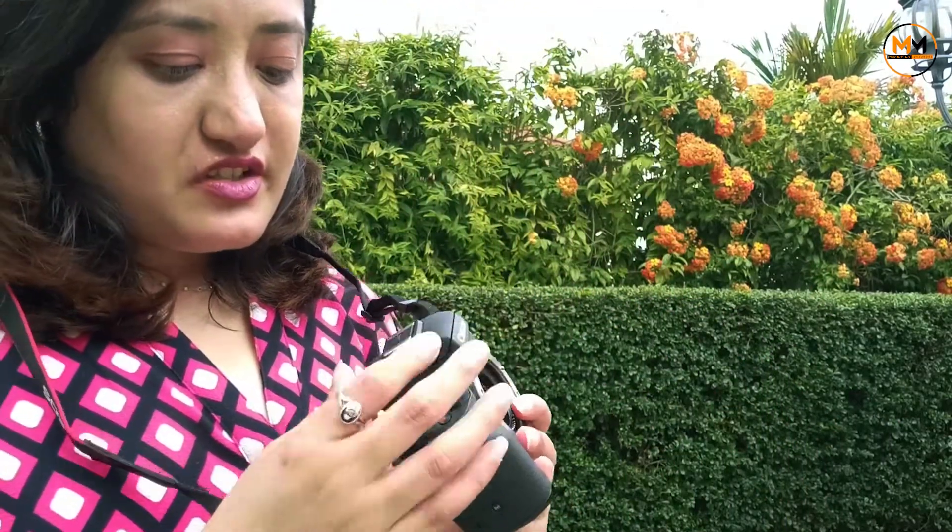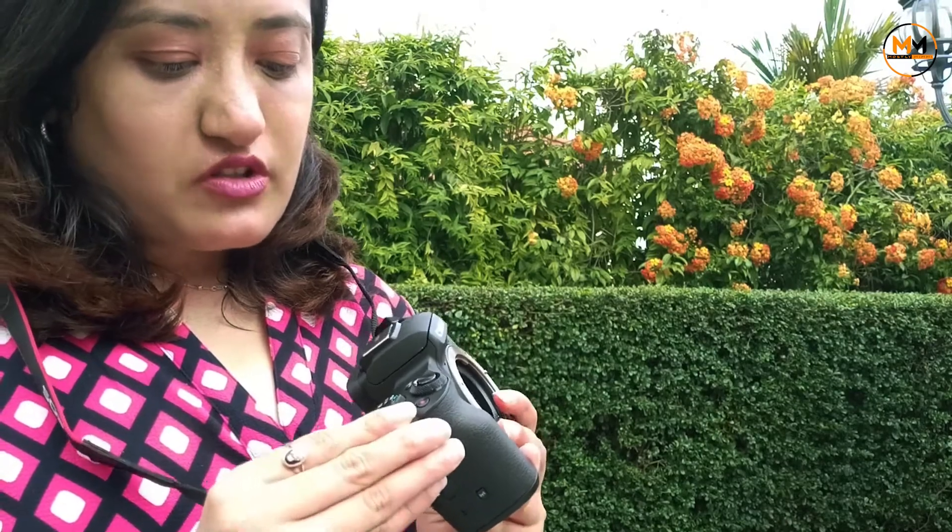It has a flash — you have to switch it on to open it. This is the lens; you need to fix the lens in, and it's fixed tight.